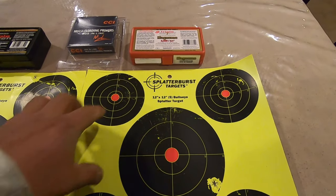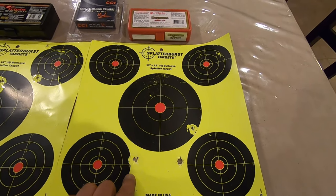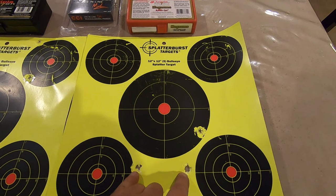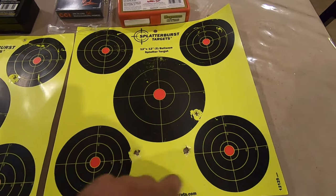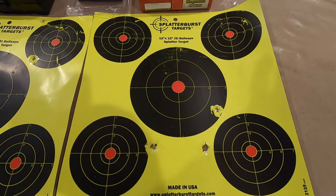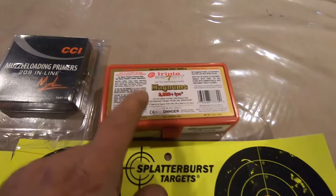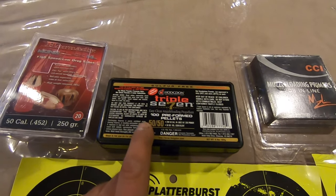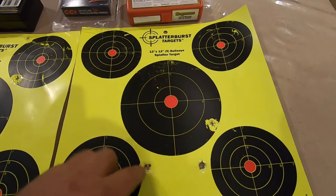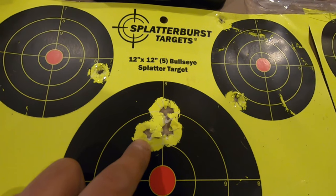Now moving up 10 grains to 110 grains, you can see — and this is without swabbing between shots — there is no pattern. As you all know, muzzleloaders are very sensitive to the amount of powder used. So 160 grain in combination with 150 grain at 110 grains results in no grouping. However, two 50-grain pellets at 50 yards gives a very tight group.